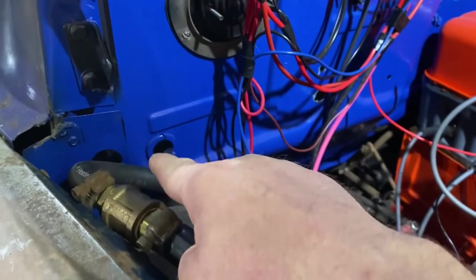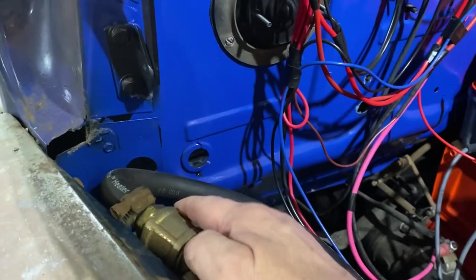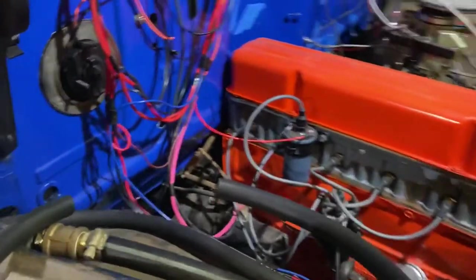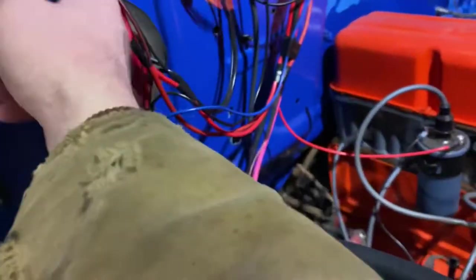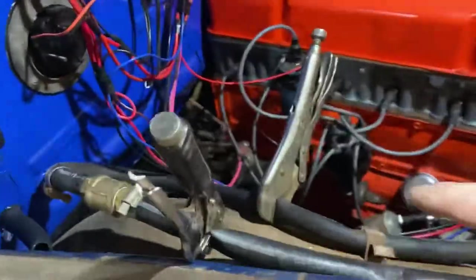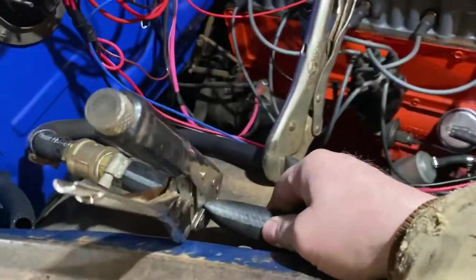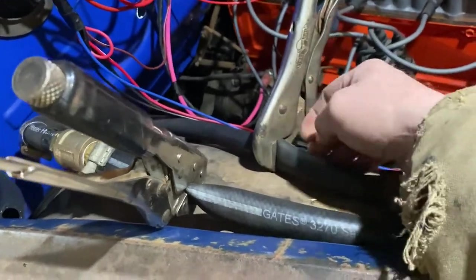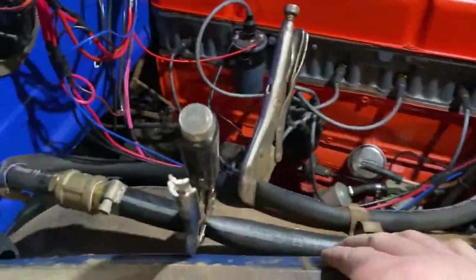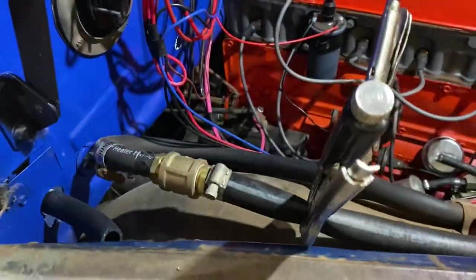It looks like both hose ends on the heater core are five-eighths inch. I'm just going to run a shorter five-eighths hose off this and run one right in there. Here's a little tip: when you're messing with heater hoses and you just need to unplug and re-plug quickly — as long as they're not brittle — just pinch them off with a pair of vise grips. That way you don't lose much coolant and don't have to drain the whole system.